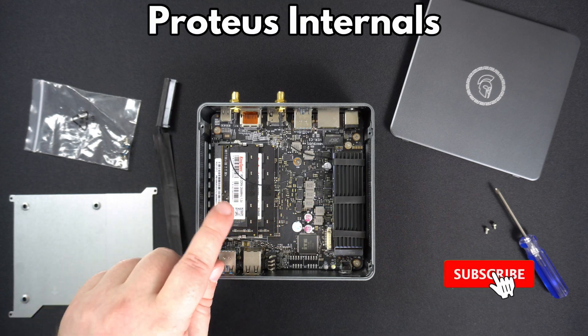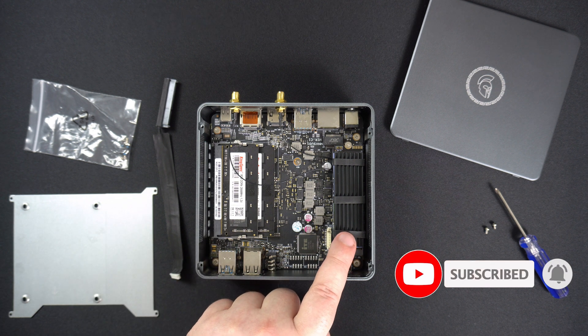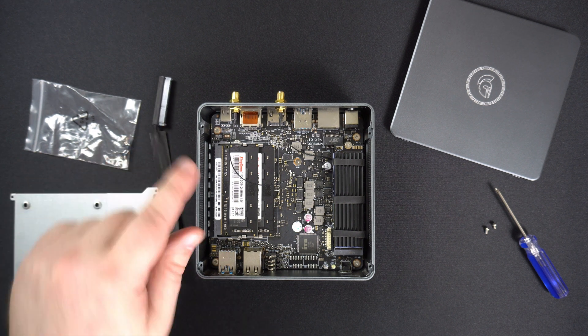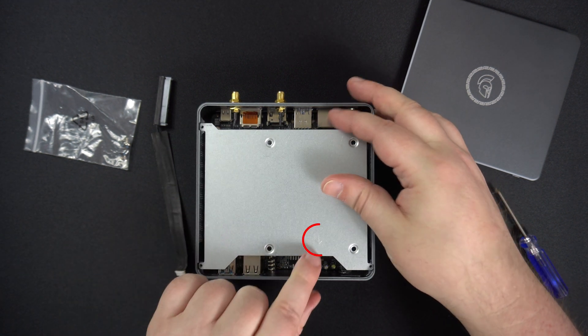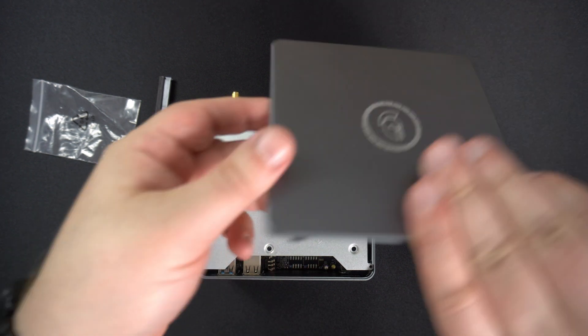You can open the lid via the two screws at the back if you wish to upgrade the RAM or NVMe SSD. You can also install a 2.5 inch hard drive or SSD by connecting the cable to the board and drive and then fixing it to the mount with the supplied screws. The arrow on the mount points towards the front of the device.